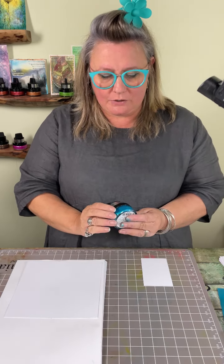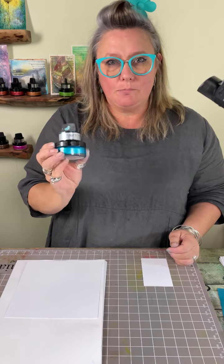Hello, today I'm bringing you a quick crafts video and we're going to be looking at metallic gilding polish, answering some of the questions you've been asking, like can you stamp on it? And also something you might not have thought of - can you emboss on it? That's what we're going to be looking at today.